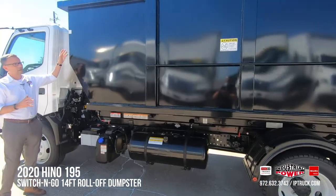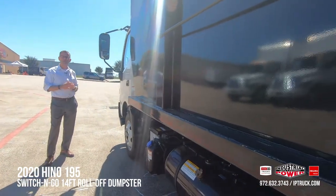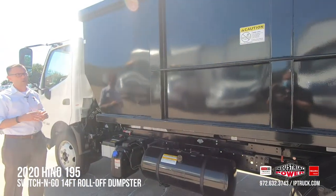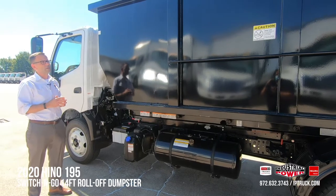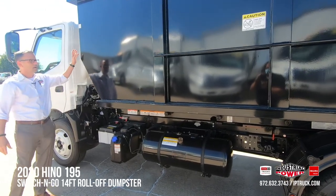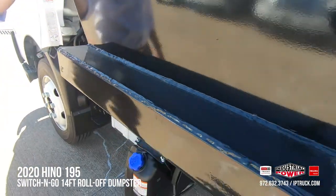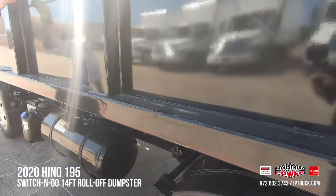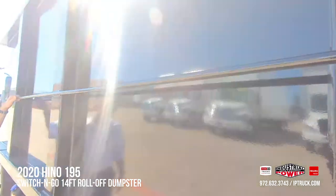This body is on a Hino 195, which has a 19,500 gross vehicle weight. This body is a 14-foot roll-off dumpster and will carry approximately 7,500 pounds of payload. The fit and finish is just amazing. The welds on the Switch & Go bodies are really nice — they're all seam sealed and painted with a two-part epoxy paint, so they're extremely durable. There's also a tie-down bar on the center of the roll-off container on each side to help you secure tie-down tarps.